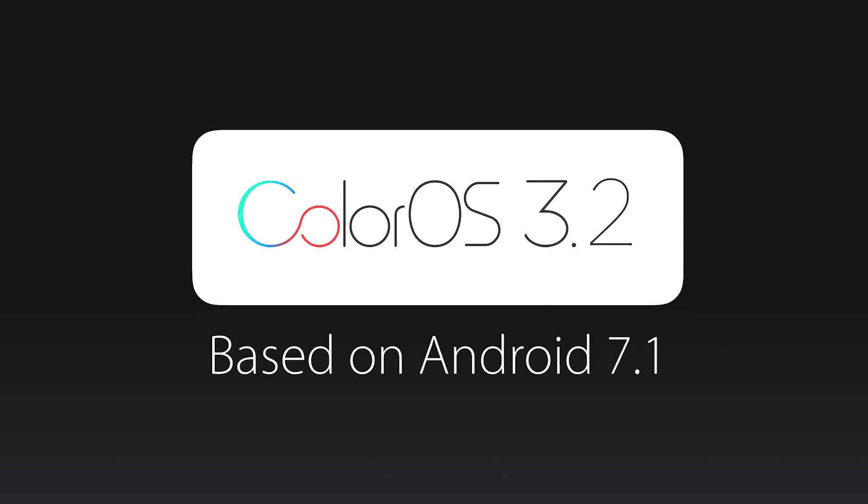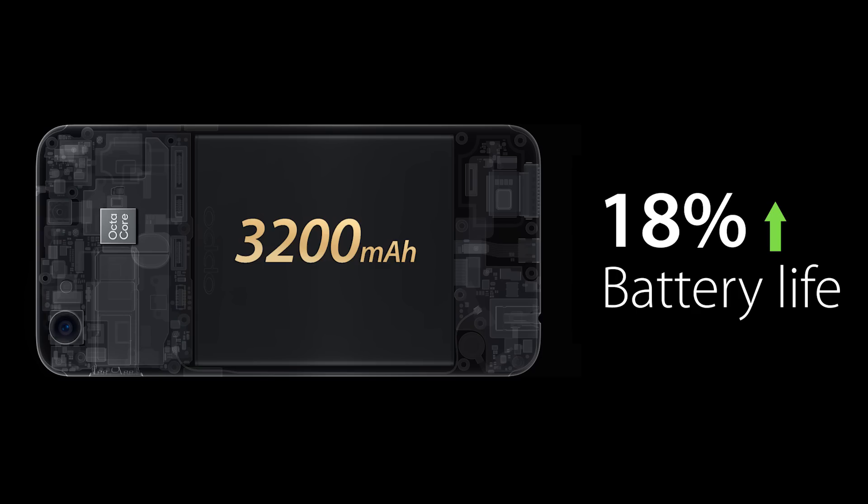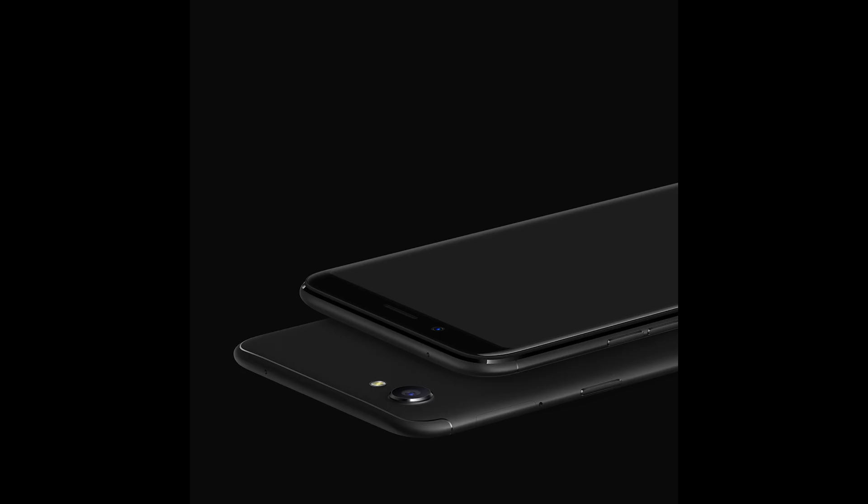It is running a skinned version of Android called ColorOS 3.2, based on Android 7.1.1. All of this is powered by a 3200mAh battery. It doesn't have any fast charging and comes with a normal 10W power adapter.